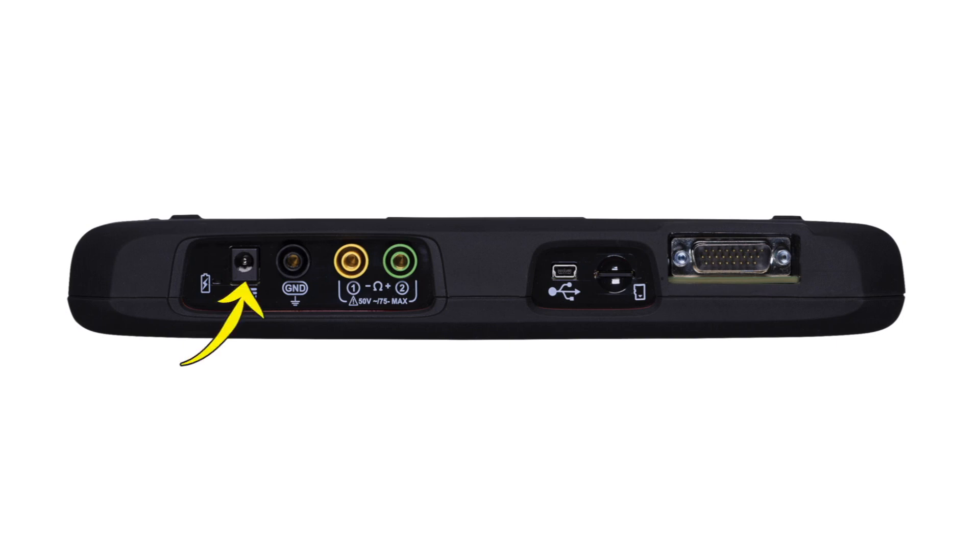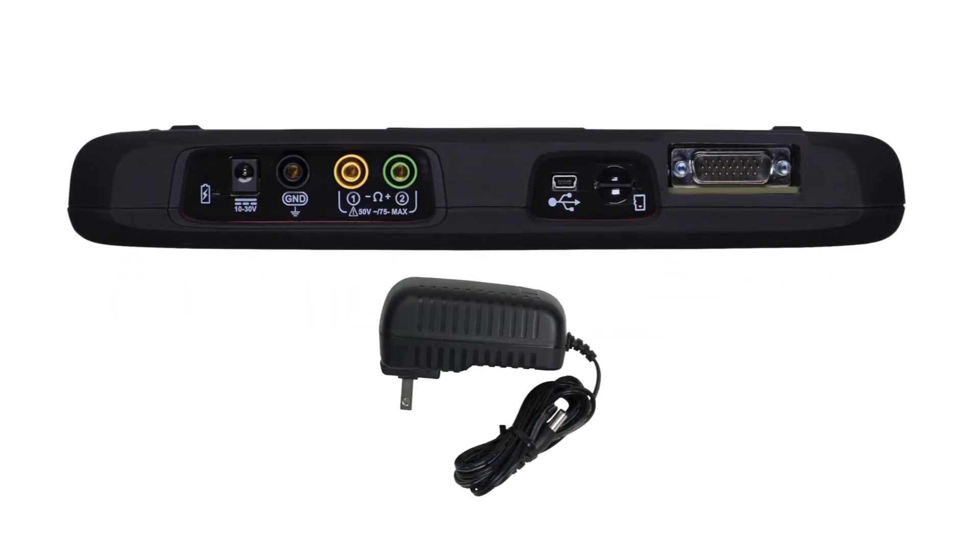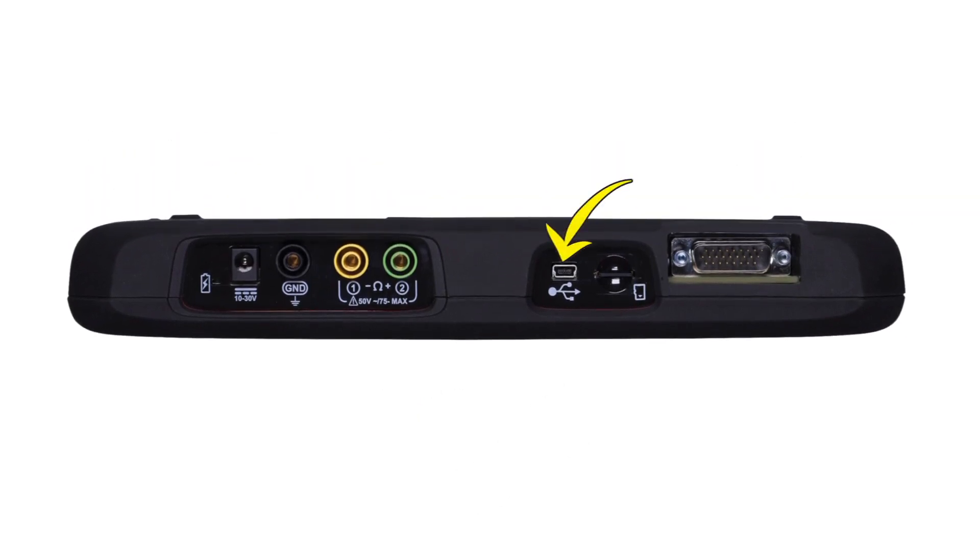The power supply port is used to connect the AC-DC power supply. Use only the correct AC adapter provided with the Triton D8. The mini-USB port is used to connect the Triton D8 to a personal computer for transferring saved files. The microSD card port holds the microSD card that contains the Triton D8 software, and the data cable port is for the scanner vehicle connector.